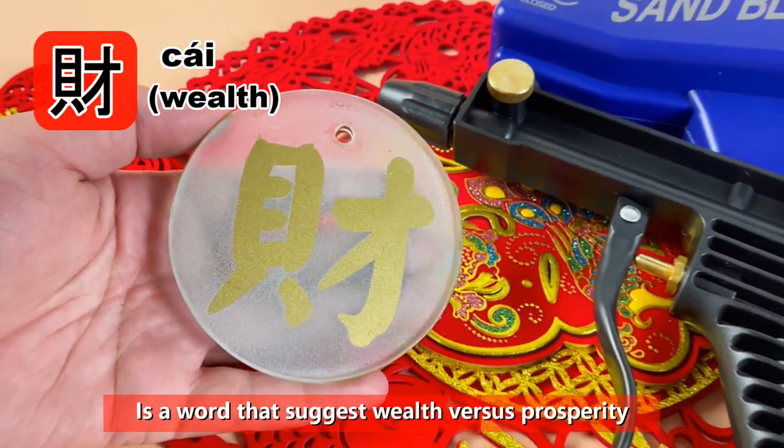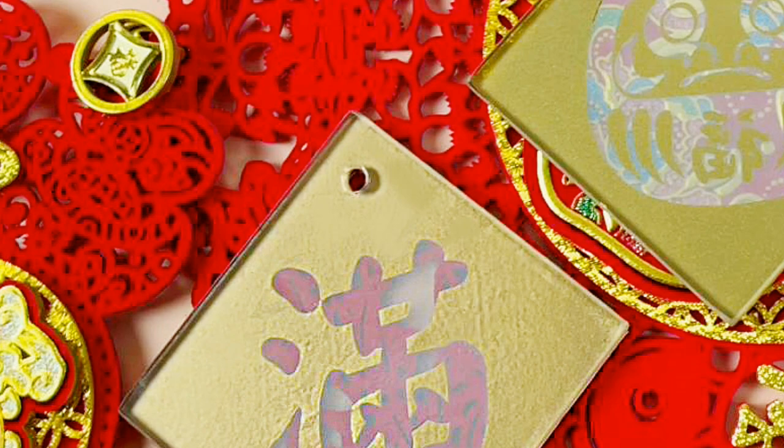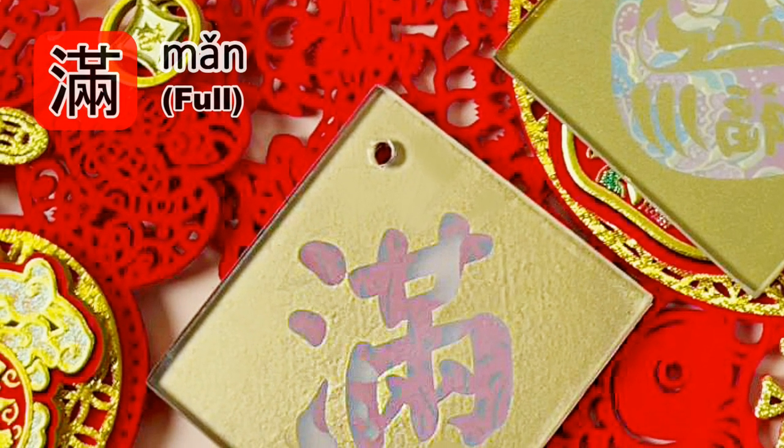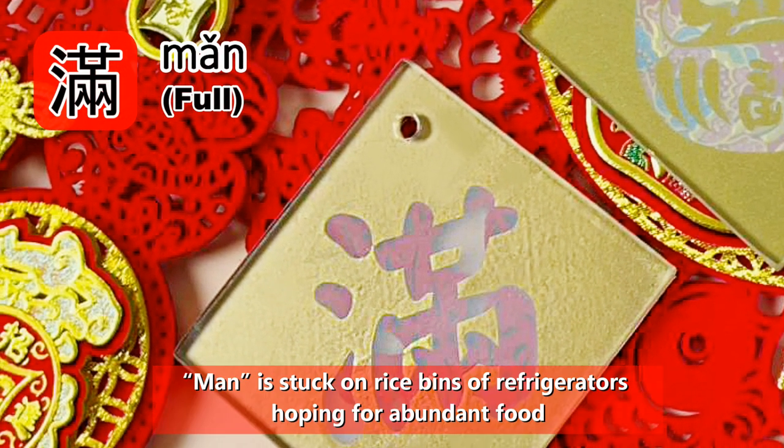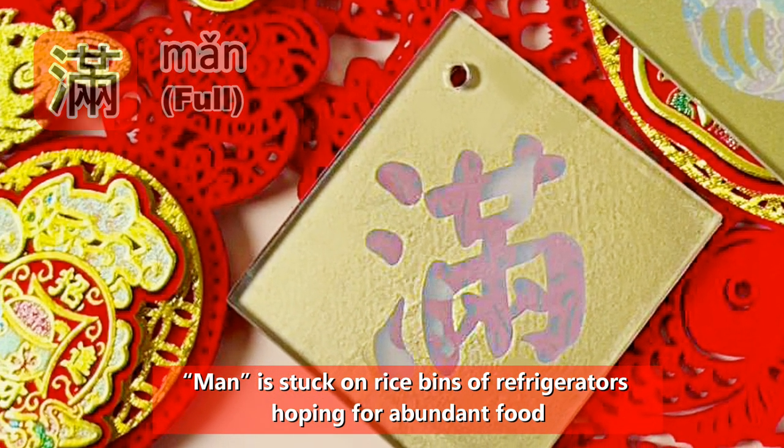Wealth is a word that suggests wealth versus prosperity. Man — Full. Man is stuck on rice bins or refrigerators, hoping for abundant food.